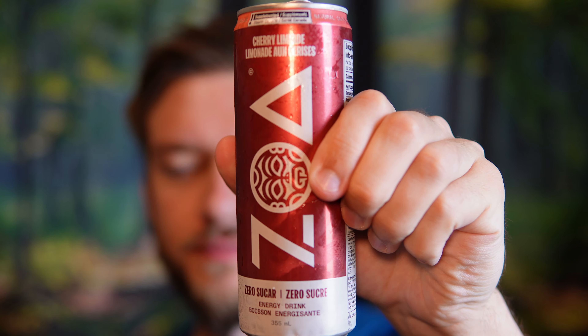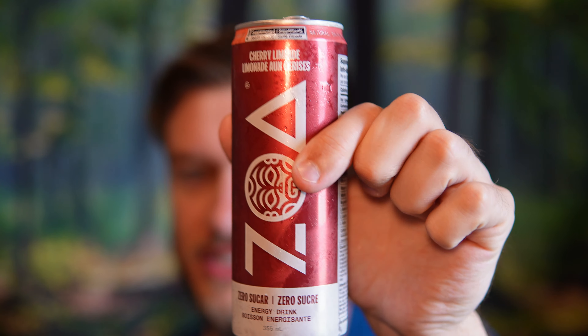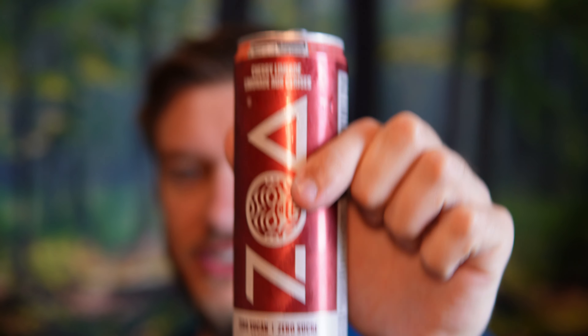It smells like lime first — doesn't smell like cherry. That is interesting. Usually cherry lime flavors lead with the bold cherry flavor, but I taste lime first. And as I said, I smelled it first too, so I think this is more of a limeade dominant drink, which is very nice because I think the lime flavor is really well done in this.